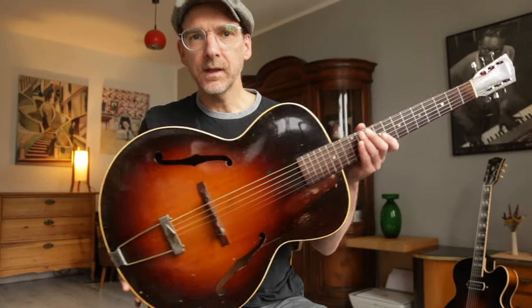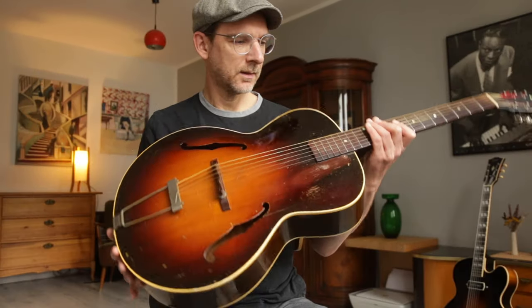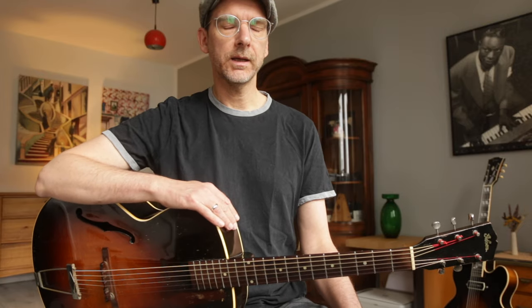Hello everybody, this is my new Gibson L50. It's not literally new — it's a vintage guitar built in the 1940s. I bought it the other day right around the corner here in Hamburg at Number One Guitar Center, and they gave me a piece of paper with the specifications. It says it was probably built in 1948.